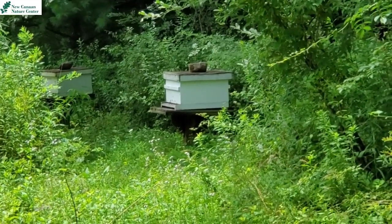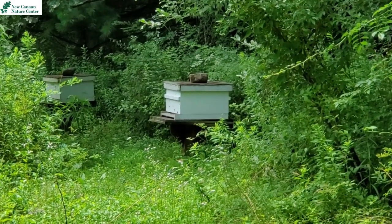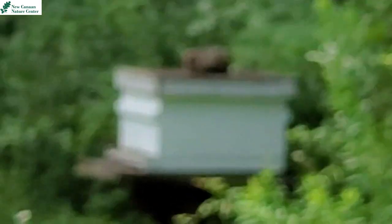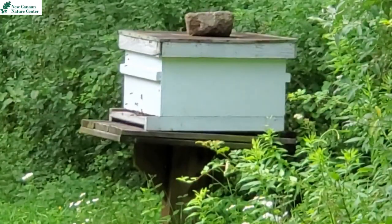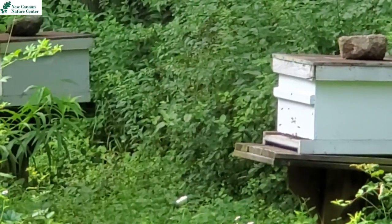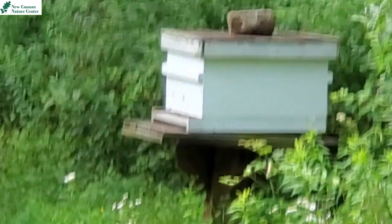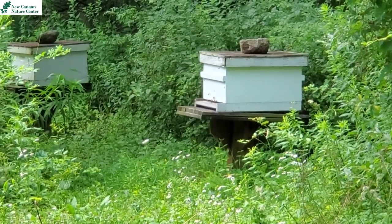Today I am on the trails and there are these white boxes. Does anyone know what these could be? Let me zoom in a little closer to see if it would give you any clues. I noticed there are something flying around those boxes.